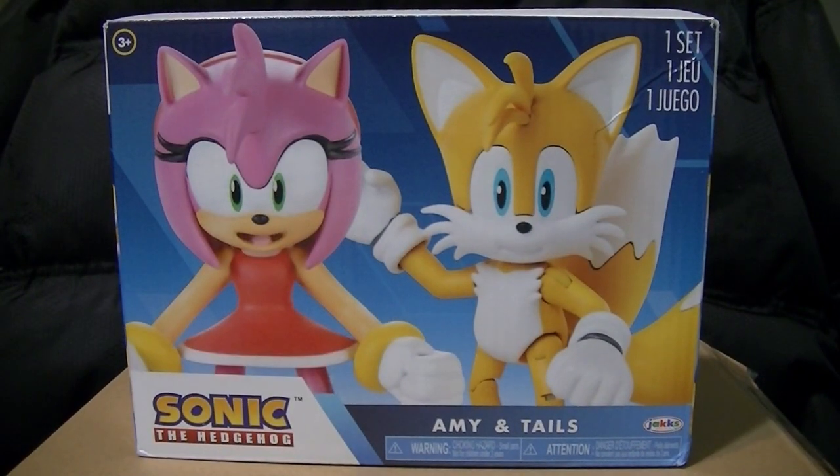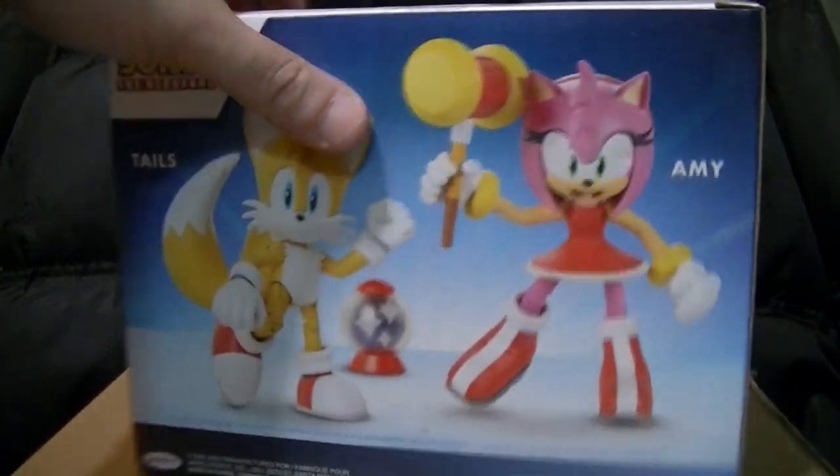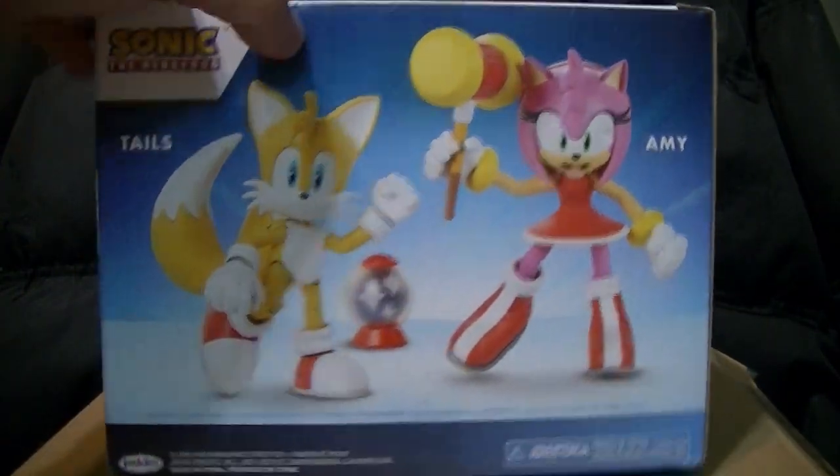Hey everyone, this is WakingAngel2001 coming at you with a pretty interesting set. It's a two-pack that has Amy and Tails — you can call it the Sonic's Companions series. It's an opaque box with no window, just a box featuring Amy and Tails.